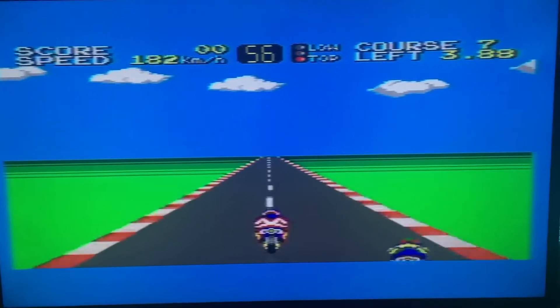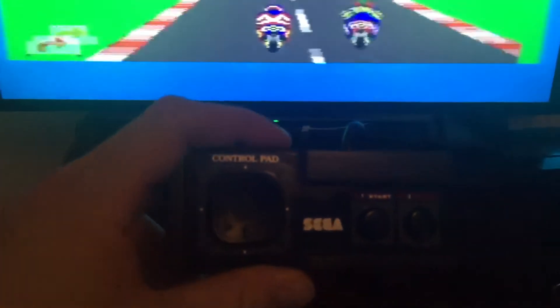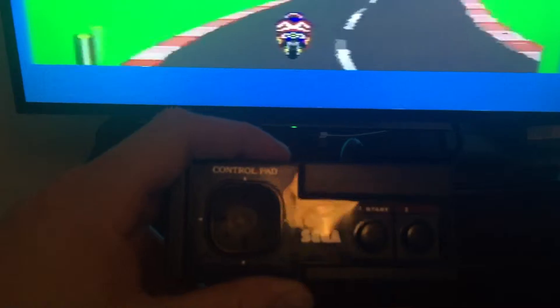Right, let's plug some games into it. And that's what the pad looks like as well — great condition. Let's pop in Operation Wolf. Got that for a few quid on eBay.